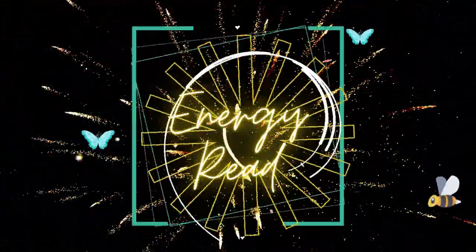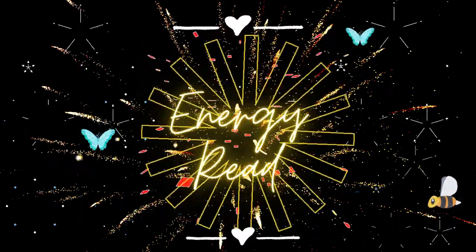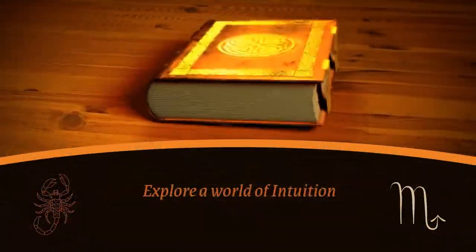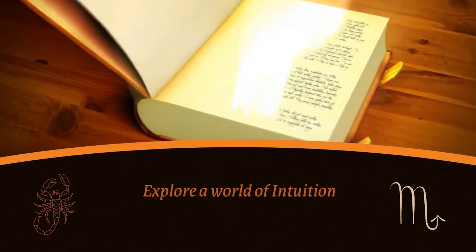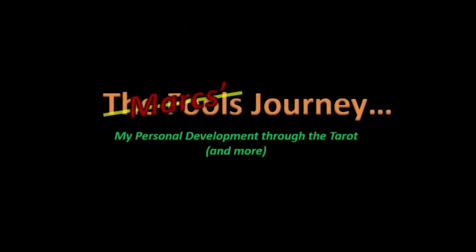Hey, this is Mark and this is my journey through tarot. So today is just going to be an energy read, a full Celtic cross for everybody for this week coming forward — the energy we need going through this next week. Let's see how that works.